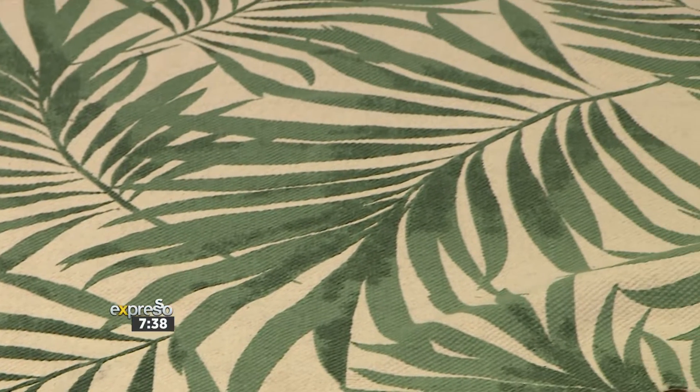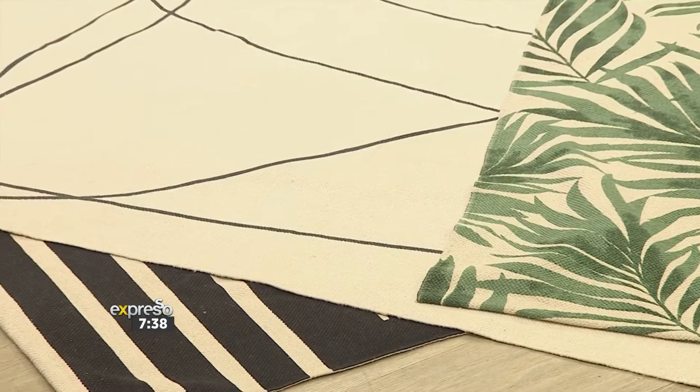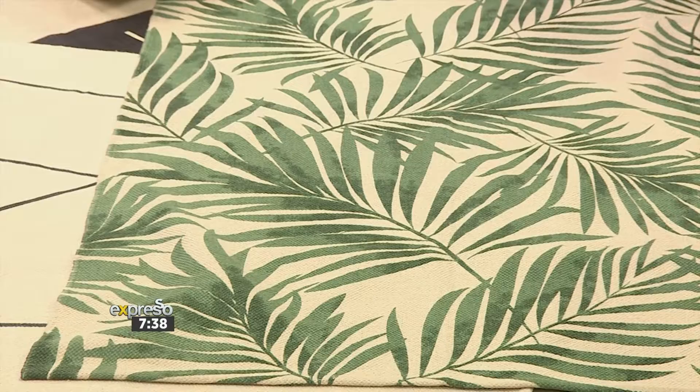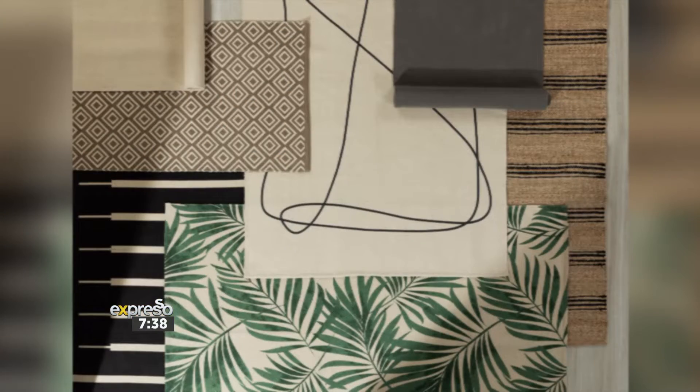So when you say layering the prints, you would actually layer them in your lounge? The best thing about these rugs is they are indoor and outdoor, so you can use them in different rooms and create little moments.